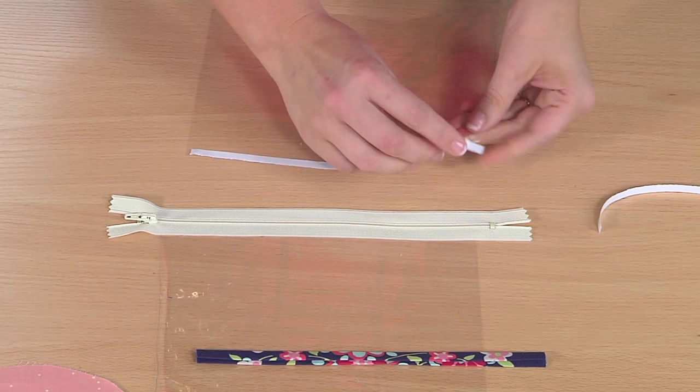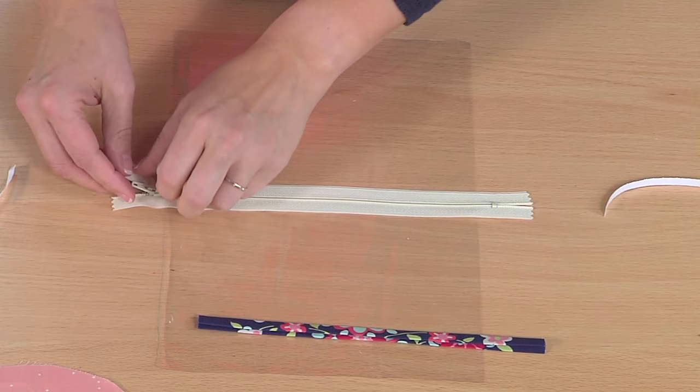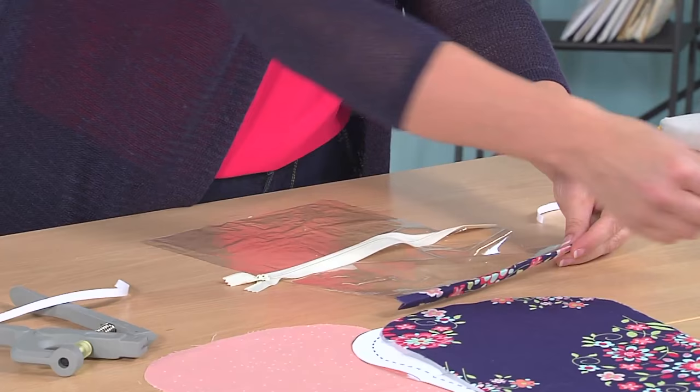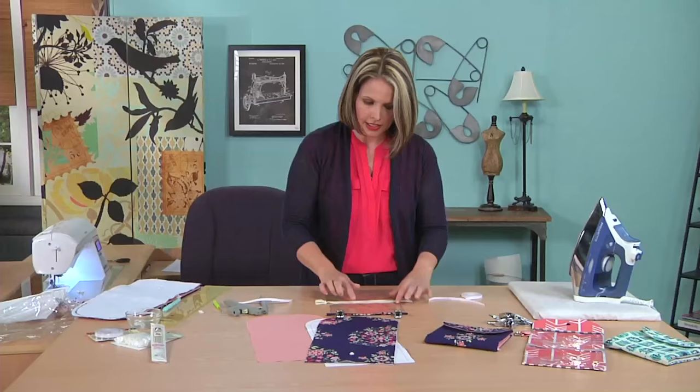I'll do the same on the other side. You'll notice my zipper is centered and the stoppers are way out to the sides — I did that on purpose. I used a longer zipper and put the stoppers out here because I don't want to accidentally sew over them; I'll just cut them off later. I'm also going to put my binding on so I can sew this all in one step. I don't want to use pins on vinyl, so I've got clips to clip my binding on. Now I'm all ready to sew the zipper on.